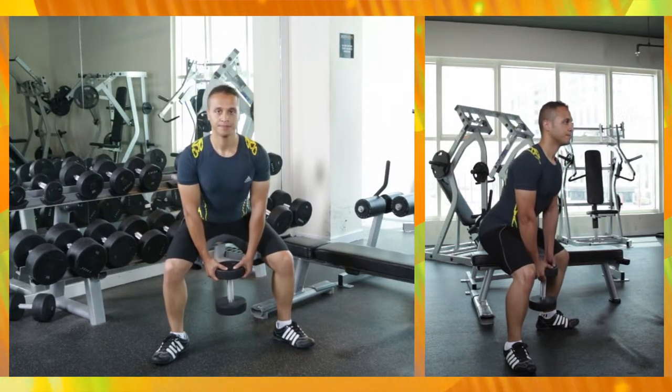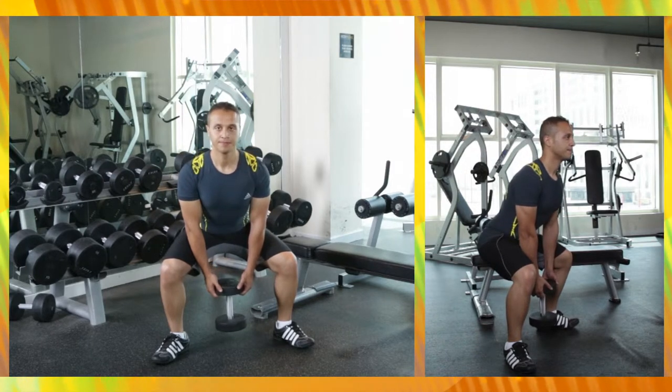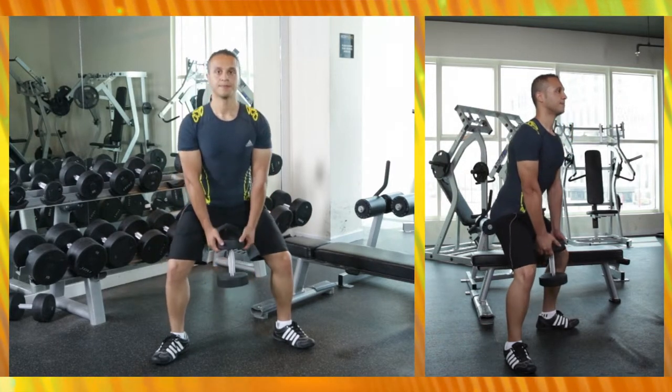Then as you exhale, start pushing with the heel of the foot to bring the body back up.